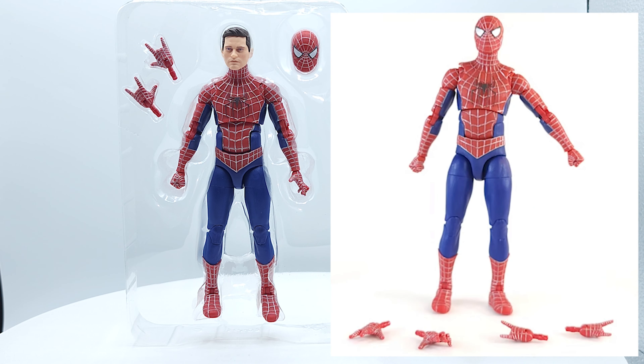I do have a review for all three of these fellows from the three pack — link is right at the top of the right-hand side of your screen, make sure to check it out. Make sure to hit that like button, subscribe, turn on notifications. Thanks for tuning in for a quick look at the unmasked head of Tobey Maguire.